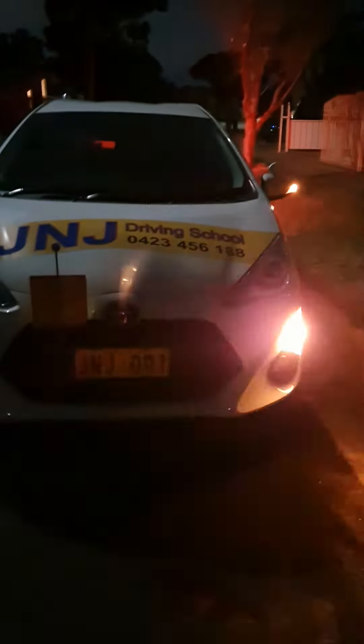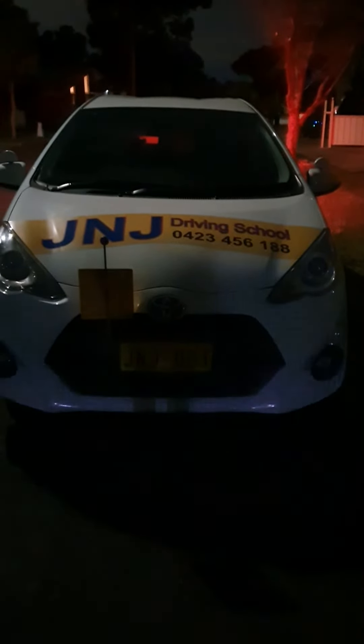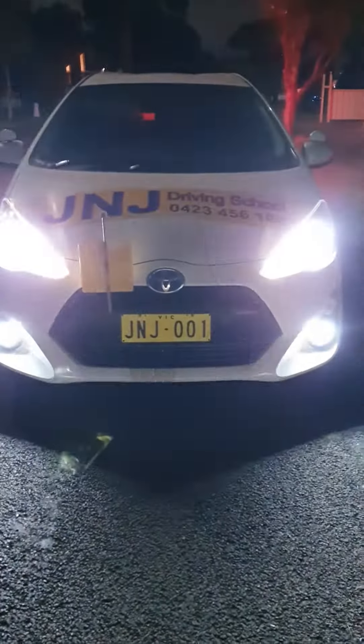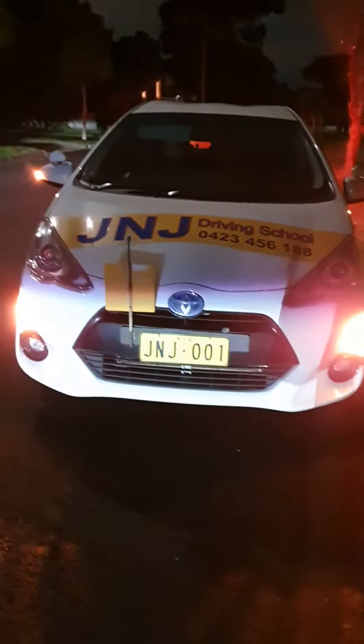This is the night vision of the lights. Right signal, left signal, signal off, headlight on, high beam on, high beam off, headlight off. Hazard light — that's the hazard light on both sides. Hazard light off. Good. Washer and wiper.